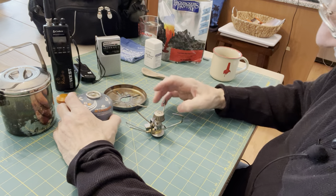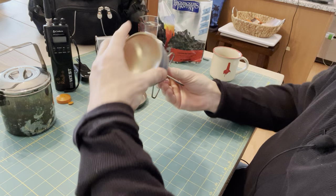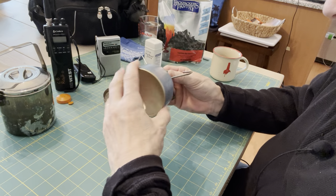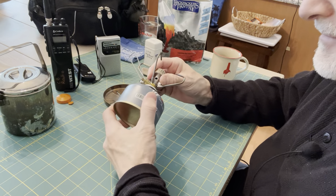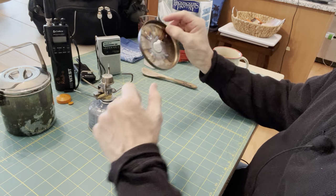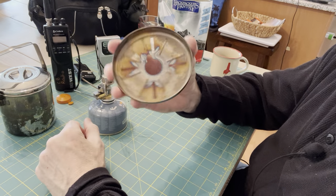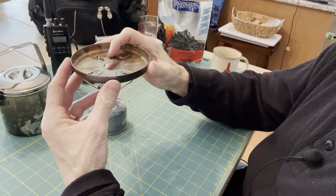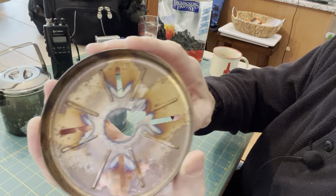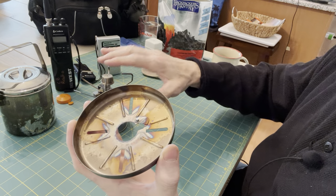One of the other things I have with this stove — Staten Island Prepper sent this to me years ago. It's a windscreen they make specifically for the Gigapower stove. As you can see, the stove itself is not really protected from any wind.